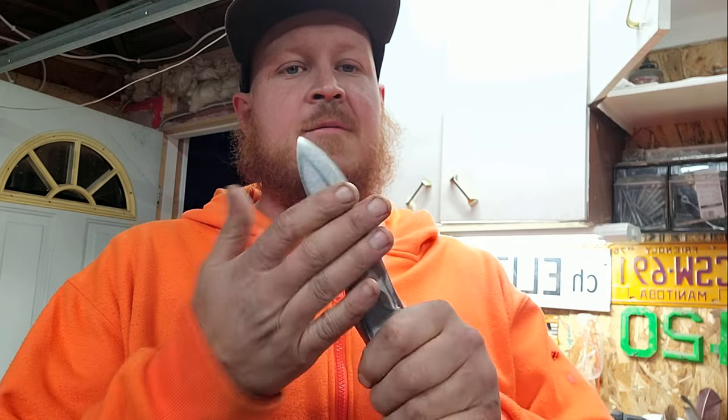We finished up the heat treat of the knife and I tempered it — I put it in the oven at 375 degrees for one hour, letting it fully cool down in there, and I did that for three cycles. What that does is it takes away some of the hardness from the knife but keeps it from breaking, because when you heat treat a knife it's very brittle at that point. You want to take a little bit of hardness away so you don't crack your knife.